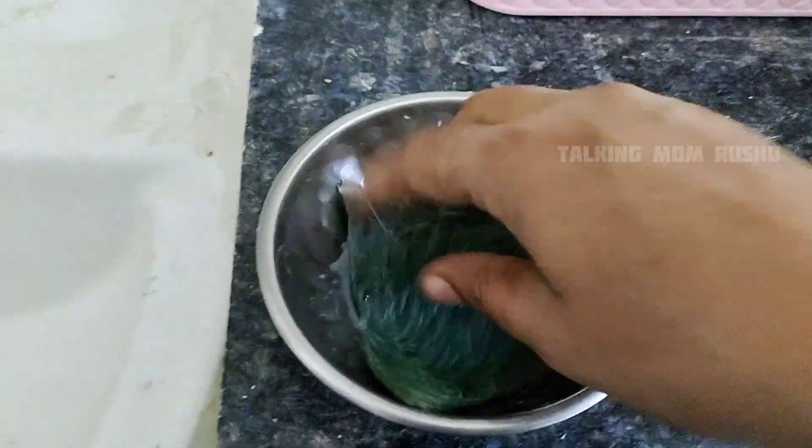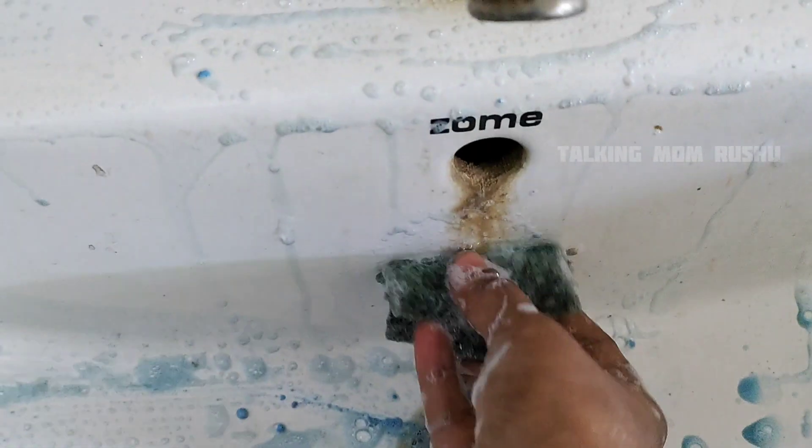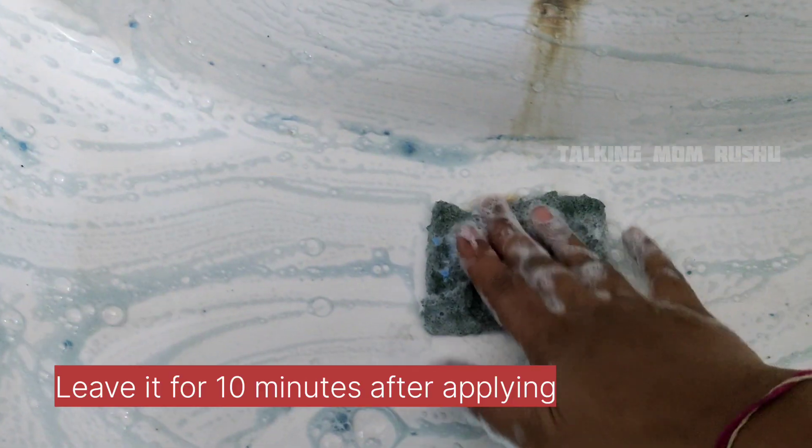Take any scrub, dip it into this liquid, and apply it on the tap and wash basin — overall wash basin. I made this liquid with the leftover of a small piece of detergent bar. I usually prefer to clean the steel taps with the help of this bar only. Apply the detergent bar evenly over the overall wash basin, and leave it for 10 minutes only.